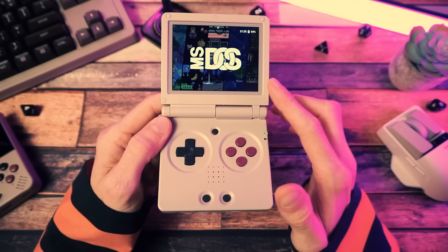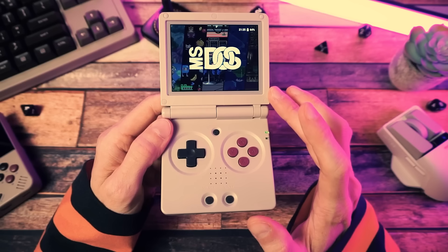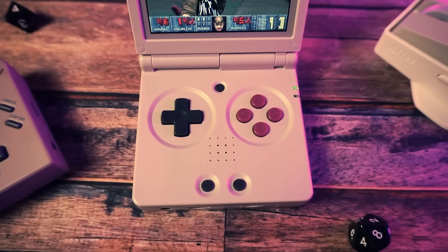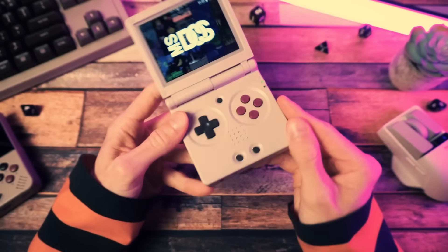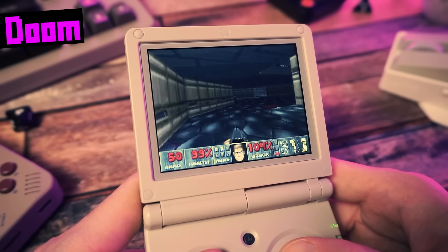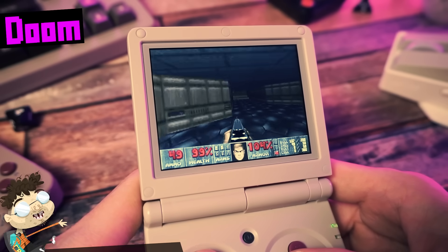And then there's the controls. These games were run on computers with entire keyboards and mice at their disposal, whereas retro handhelds only have D-pads, maybe some sticks, a few buttons — and no keyboard on there that I can see. And if all that makes it so that you don't even want to try DOS emulation, I don't blame you.